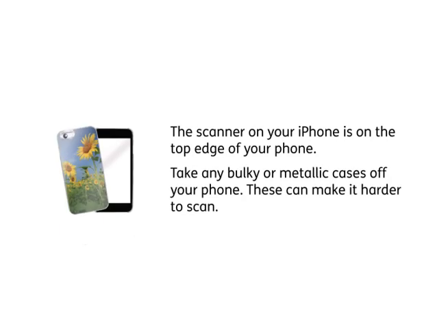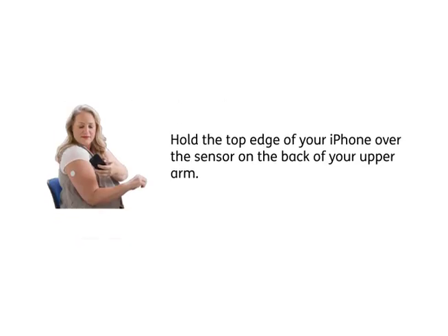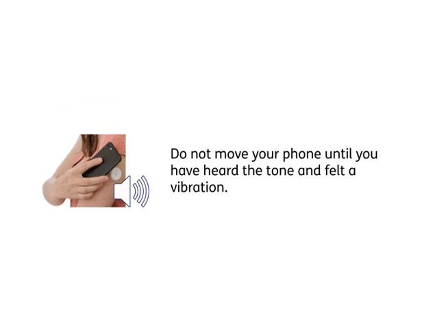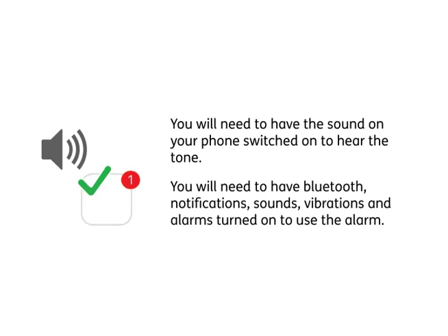The scanner on your iPhone is on the top edge of your phone. Take any bulky or metallic cases off your phone, as these can make it harder to scan. Hold the top edge of your iPhone over the sensor on the back of your upper arm. Do not move your phone until you have heard the tone and felt a vibration. You will need to have the sound on your phone switched on to hear the tone. You will need to have Bluetooth, notifications, sounds, vibrations and alarms turned on to use the alarm.